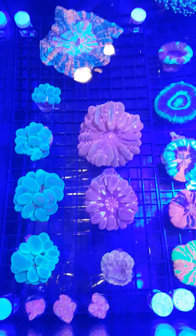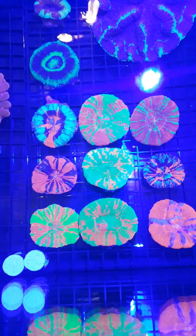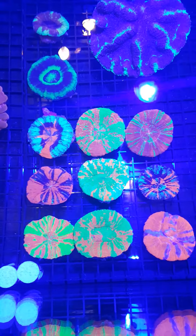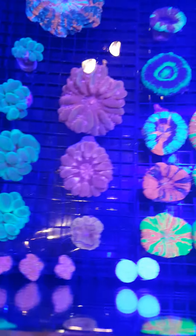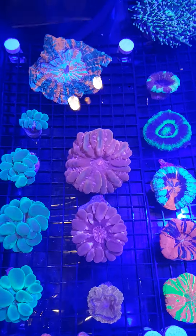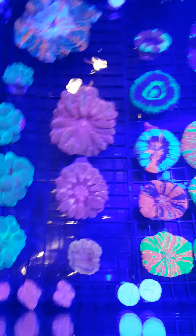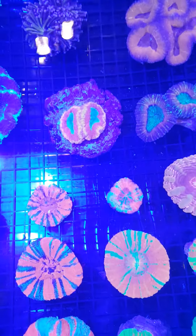This is all eye candy right here. Got some pretty cool scullies, clay corals, bubble corals, meat corals right there, zinnia — that one right there is badass.